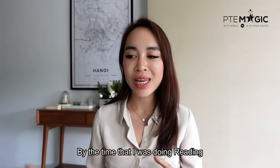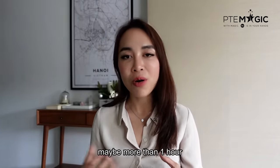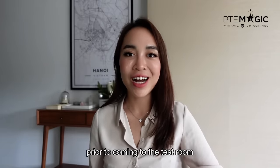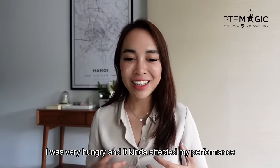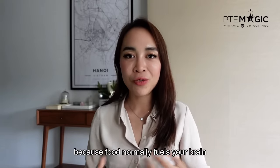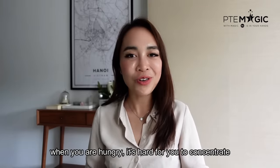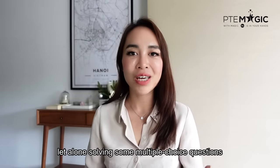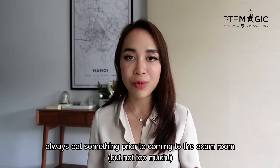By the time I was doing reading, it was already more than one hour in, and I realized I hadn't eaten lunch before coming to the test room. I was really hungry and it kind of affected my performance because food normally fuels your brain. When you're hungry, it's hard to concentrate, let alone solve multiple choice questions. Always eat something before coming to the exam room.